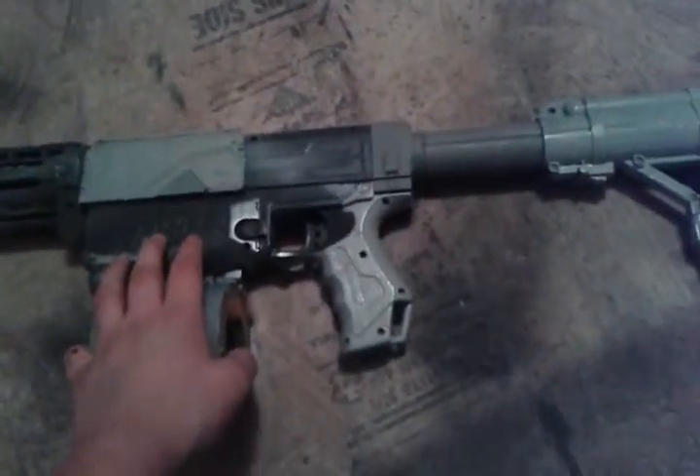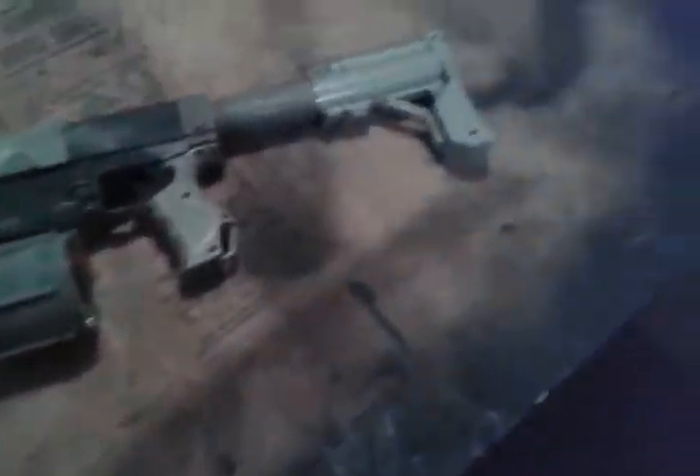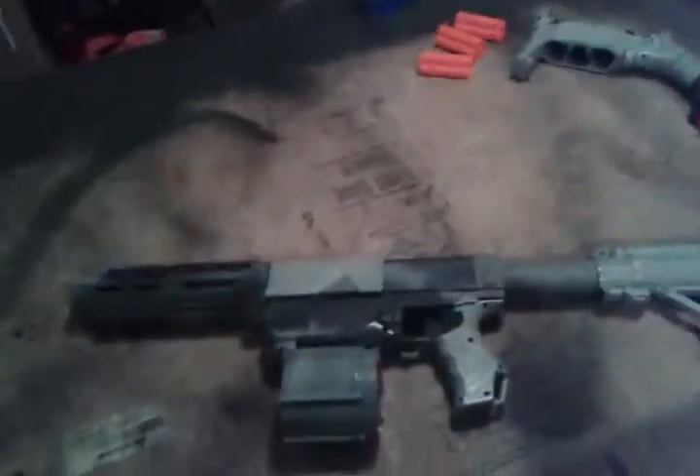Let me know if you like this color scheme, and if I should do more of it. And if you don't, I'll do another color scheme. But I think I should call this the Imperial Stormtrooper color scheme, because of the way it looks.